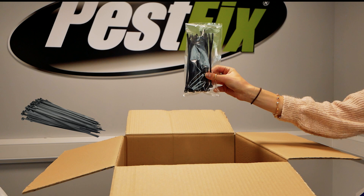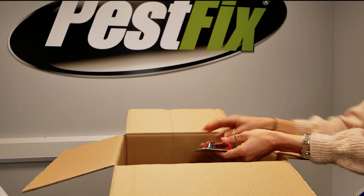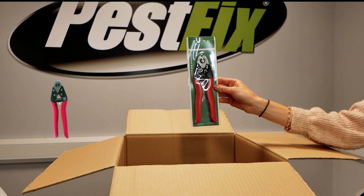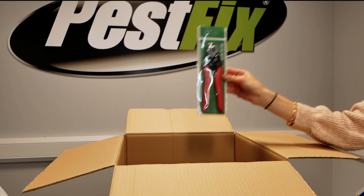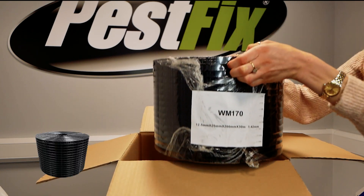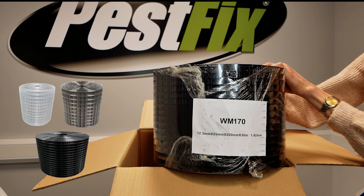ideal for corners or awkward areas where clips might not reach. Of course, you'll need a solid pair of wire cutters too — these are perfect for trimming the mesh to size, no snags, no hassle. And finally, your roll of mesh. You can choose the finish that suits your setup: black PVC coated, galvanized steel, stainless steel, or plain galvanized steel.